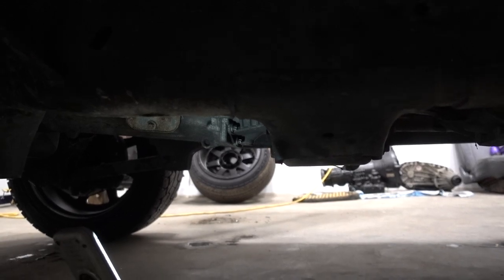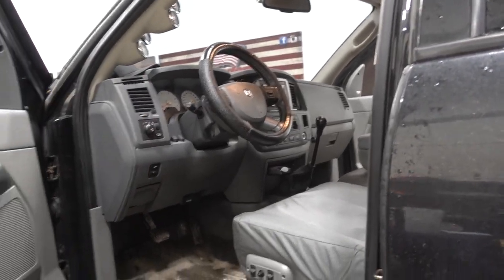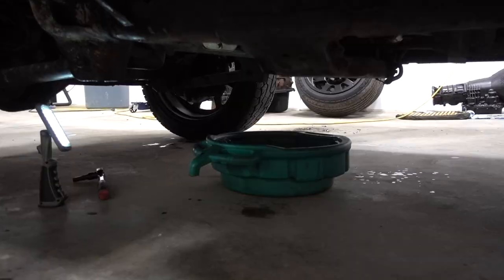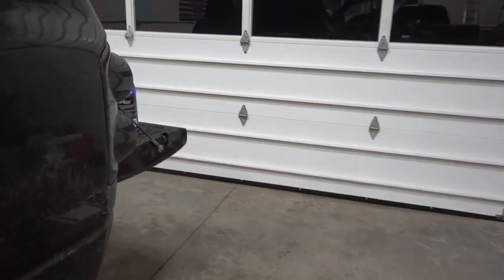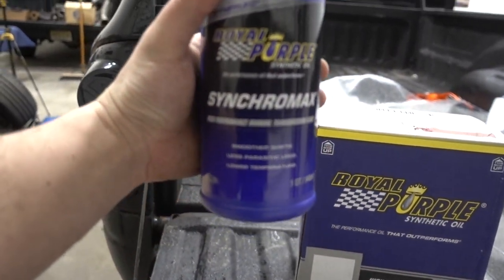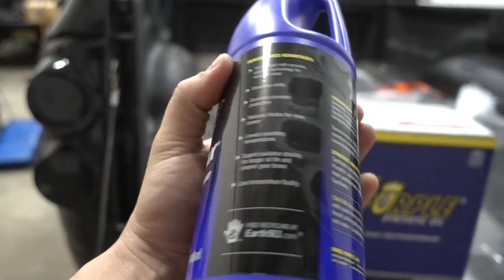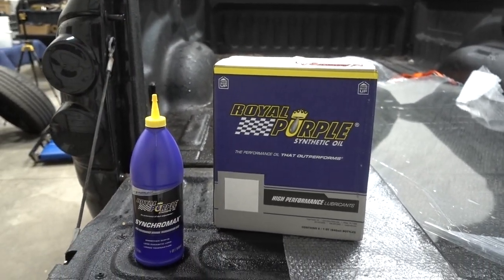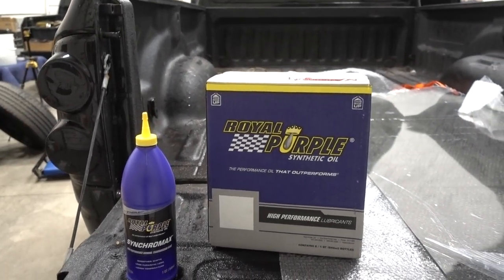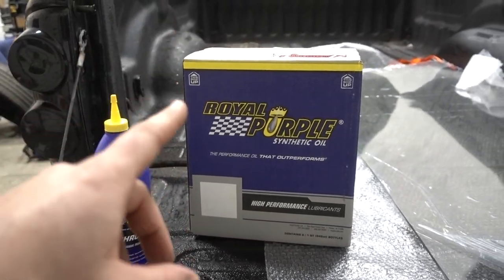We'll get that drained out and I'll show you exactly what fluid I use and how much, because these things are known for a little bit of gear rattle. The fluid I've been using since I first changed it is Royal Purple Synchromax — a high-performance manual transmission fluid. It really helped quiet down the transmission. I also know that Michael uses Mobil Delvac 50, and Amsoil makes one called MTG — manual trans gear fluid. Those are the three I would probably recommend.